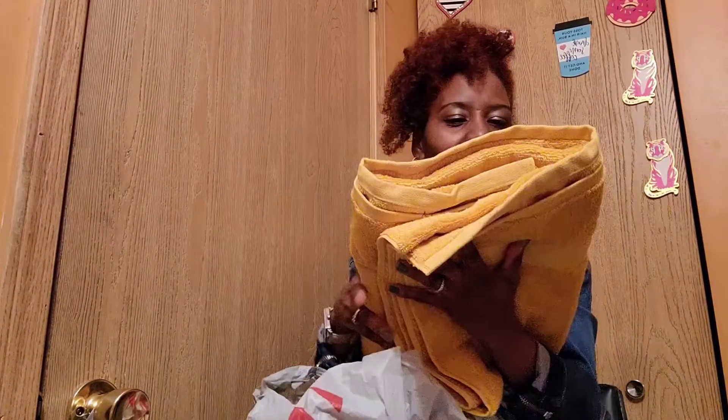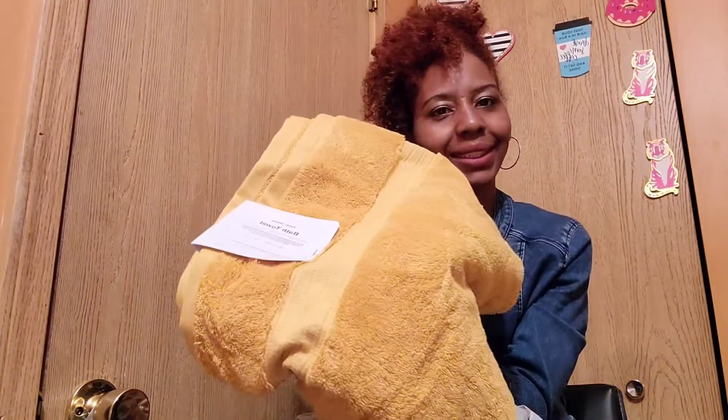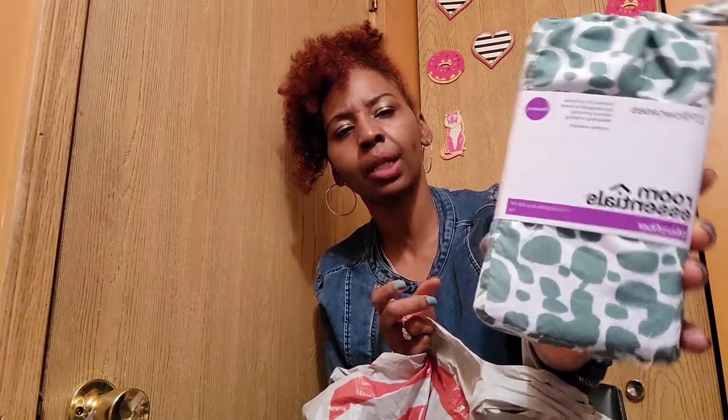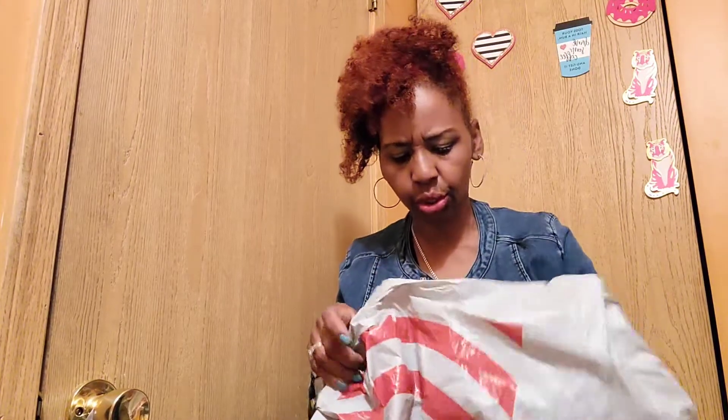The Target plush towels are so soft! It's the Total Fresh bath towel brand, and I'm getting two of these. I also got these pillowcases in a pretty green and white color — you know how I love green. I got them in Room Essentials brand, in standard and king size — two sets. I haven't gotten their pillowcases before and they're very cute.